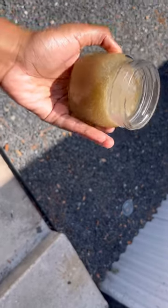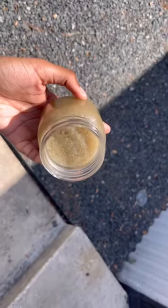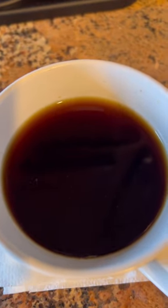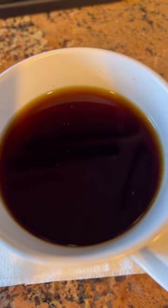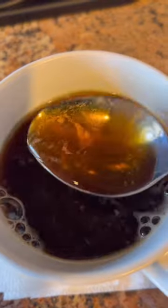This is sea moss that was made with less water so it has a thicker consistency. You can make it as thick or as thin as you want depending on how much liquid you choose to add. I have some roasted dandelion root tea here and I'm going to add a couple of tablespoons of sea moss to it. The more liquidy version blends better with teas, while the thicker sea moss tends to blend better with smoothies. As you can see it is dissolving and mixing pretty well with the tea. You can consume this with your herbal teas, with your smoothies, or you can also consume it as is.